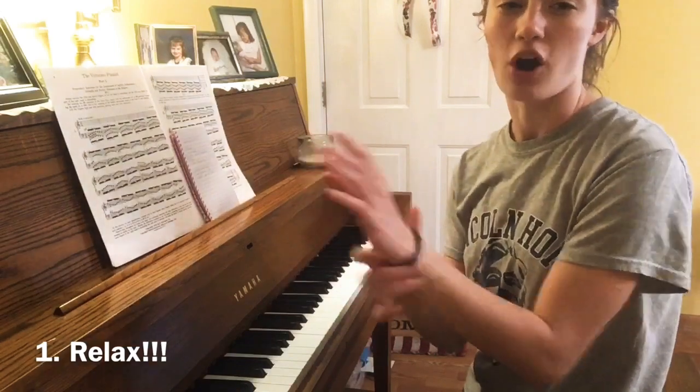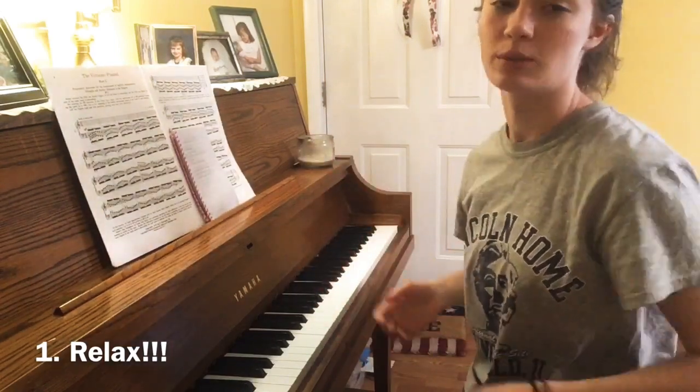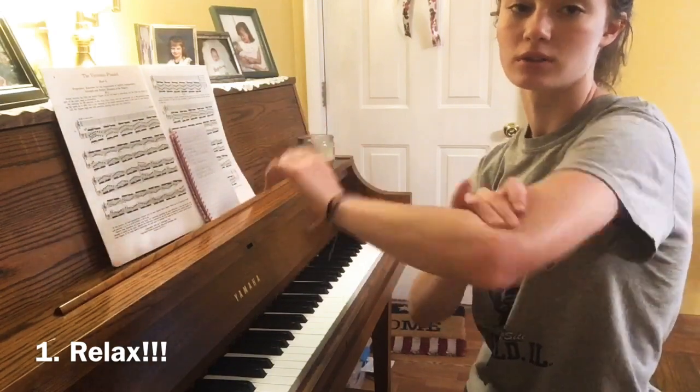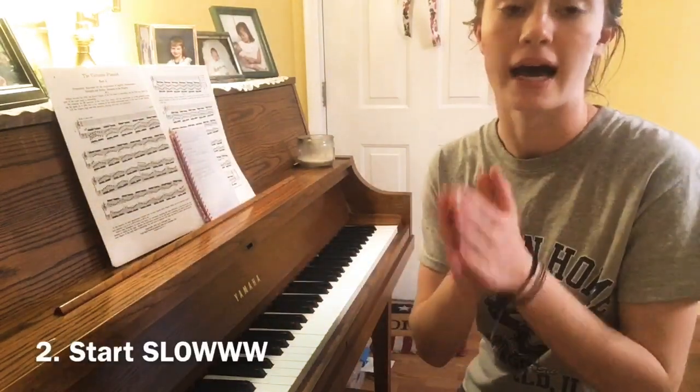Make sure your wrists aren't tense. If they hurt then you're doing something wrong. You should be getting all your movement from your elbows and your fingers.